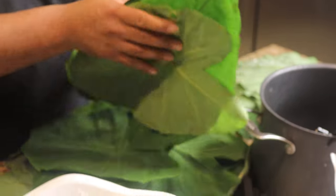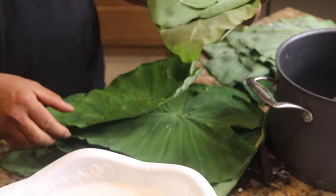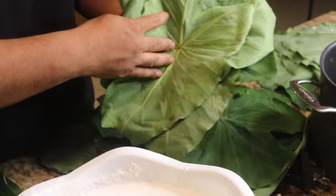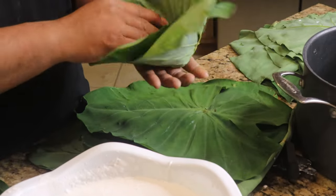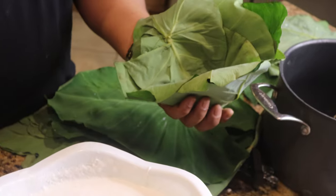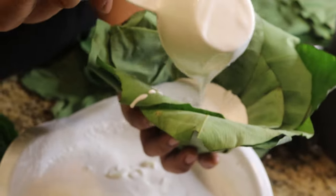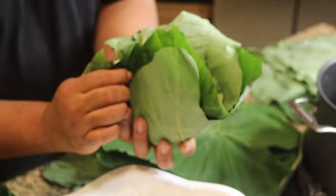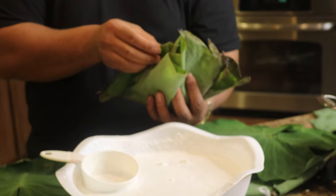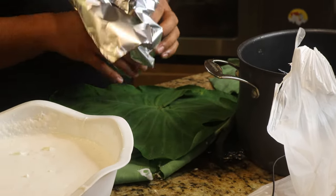Now that our coconut mixture is ready, we're going to prepare the taro leaves to pour the coconut mixture into. This is why we separated the leaves into different sized piles earlier. We're going to use our bigger leaves as the base, and pile on more taro leaves to help create a waterproof cup or seal for our coconut milk. I'm going to go ahead and twist the middle of the pile like so, and use smaller leaves to help seal it up. Now that we have our cup ready, we pour the coconut mixture into the center, like so. Now we fold the sides of the taro leaves to help seal in the coconut juice. We're using banana leaves to wrap the taro leaves — it's not necessary, but if you want more flavor, consider doing so. Now we fold everything up into a ball-like shape, and it's ready to cook.